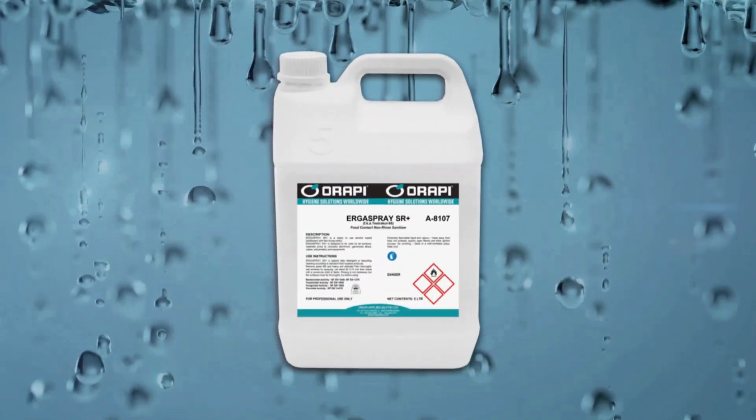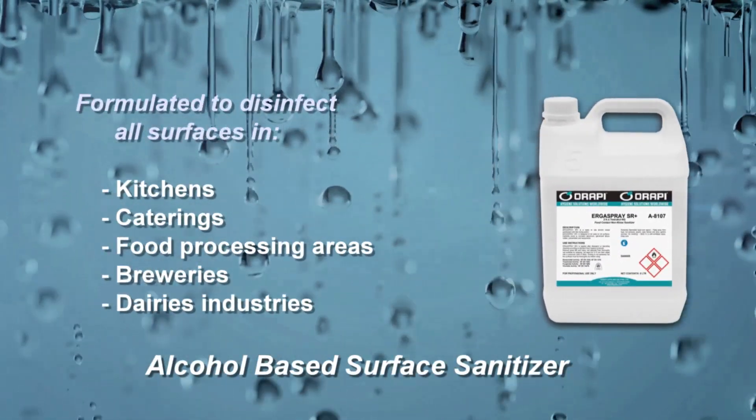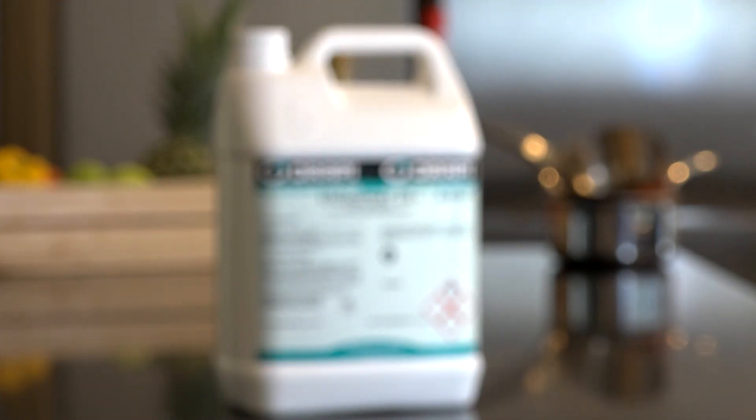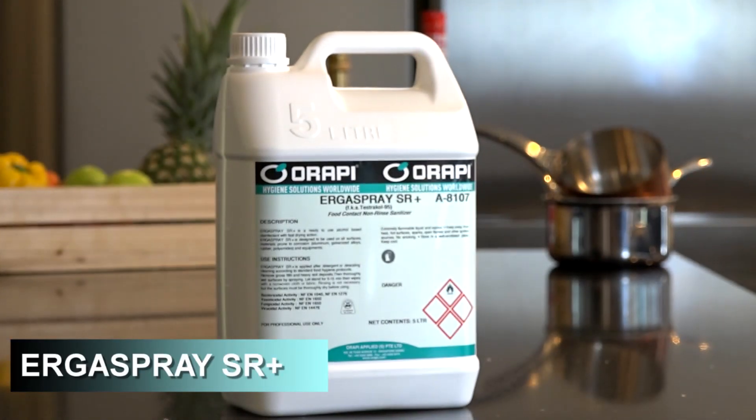Arapi presents ErgoSpray SR Plus. ErgoSpray SR Plus is a ready-to-use alcohol-based surface sanitizer.